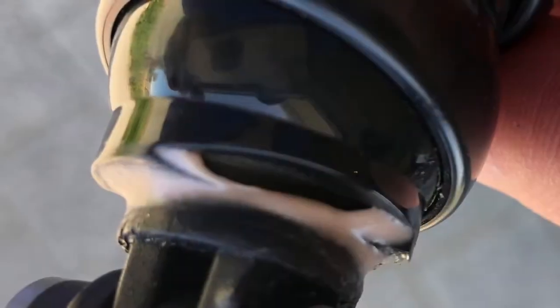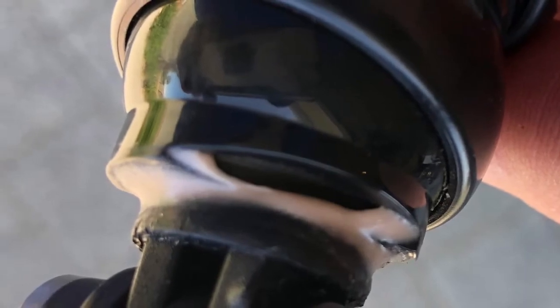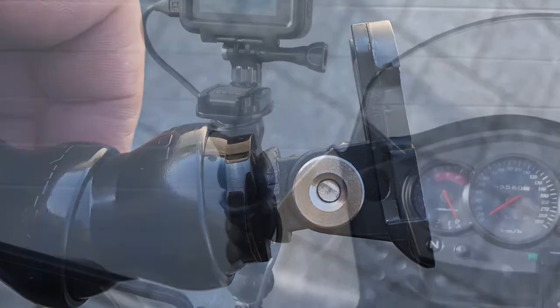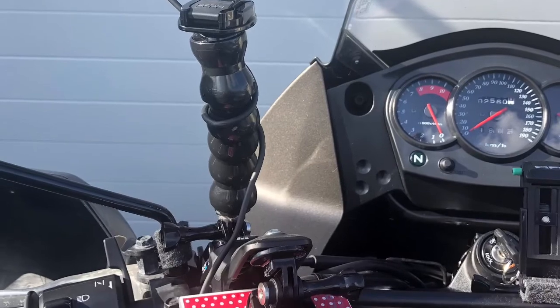I used an excessive amount on the thread of the screw as well. I did clean it up nicely and it came out well. I did not want to put permanent stuff on my bike handles or use hose clamps.